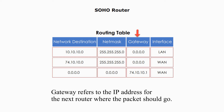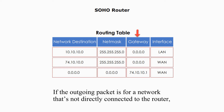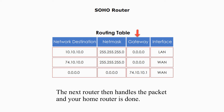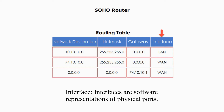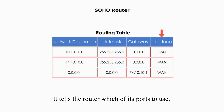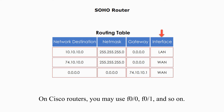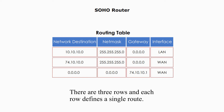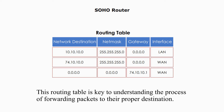Gateway refers to the IP address for the next router, where the packet should go. If the outgoing packet is for a network that is not directly connected to the router, the gateway column tells the home router the IP address of the next router. The next router then handles the packet and your home router is done. Interfaces are software representations of physical ports — they tell the router which port to use. This router uses terms like LAN or WAN. On Cisco routers, you may use F0/0, F0/1, and so on. There are three rows, and each row defines a single route. This routing table is a key to understanding the process of forwarding packets to their proper destination.